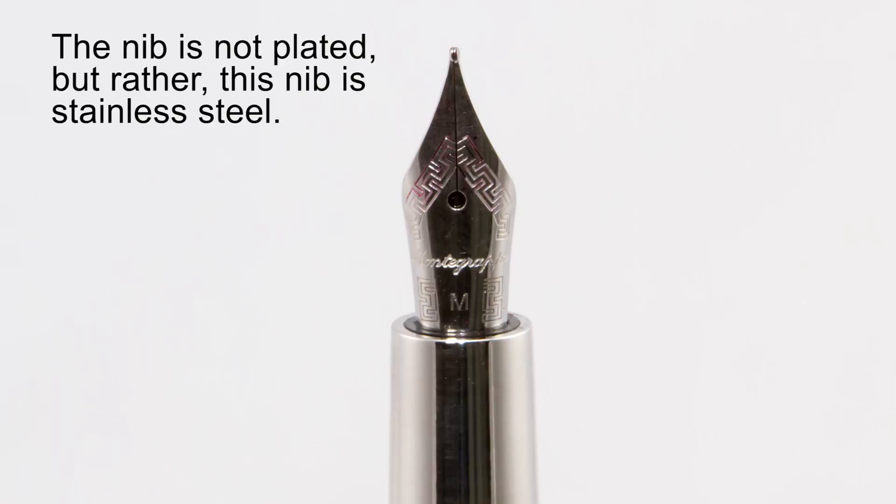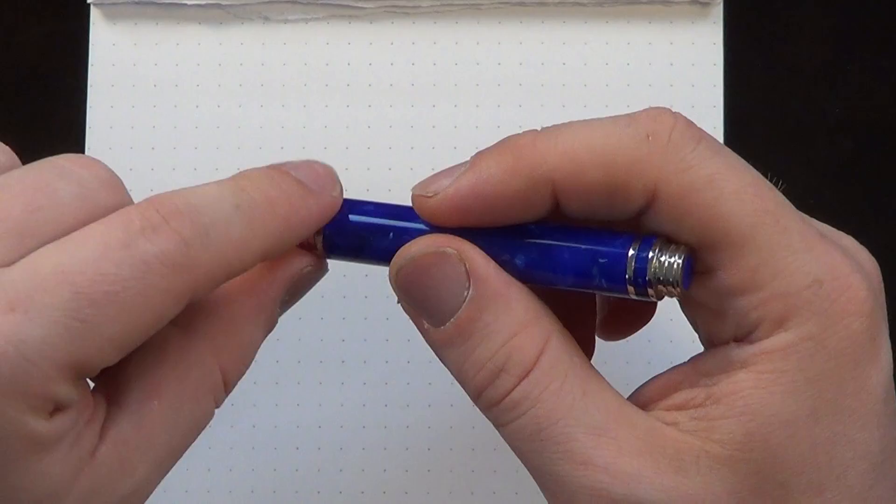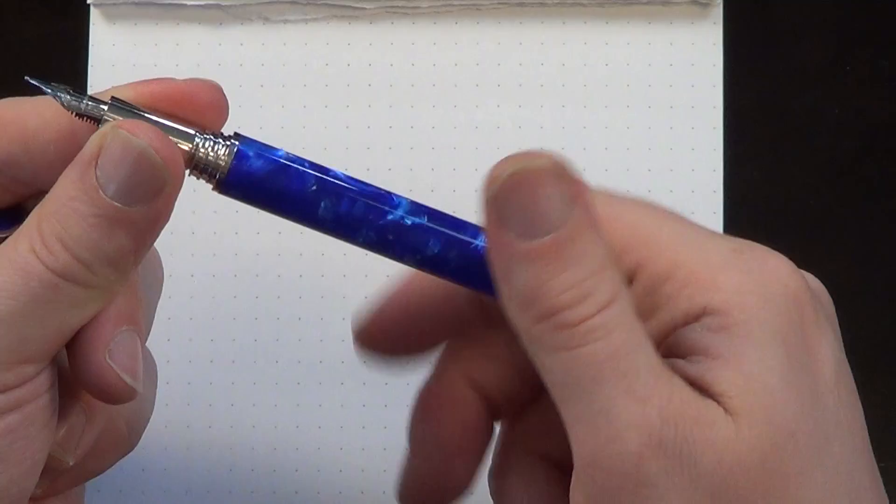You've got a silver plated or rhodium plated nib that says Montegrappa with an M for medium, and a metal section. You can see there's a fairly big step up between the threads, which are in metal — they're not sharp at all, so that's not a problem — but there is a pretty big step up between the section and the barrel. It's a cartridge-converter filler and comes with a Montegrappa branded converter, but it's standard international — the same sort of thing you'd find in a lot of pens.